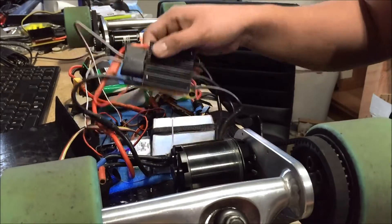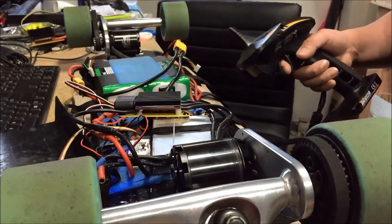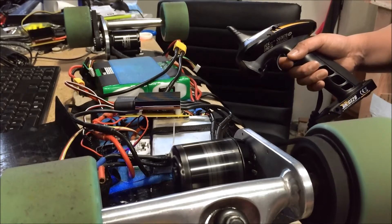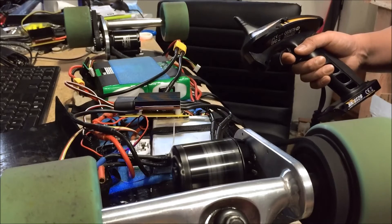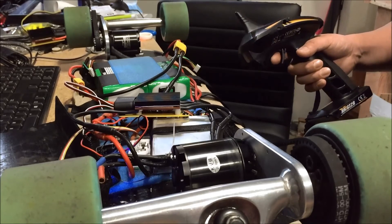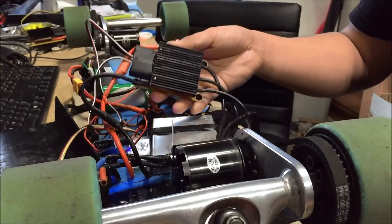This video is to test the startup on this motor. You can see the motor here and it's currently on 8S voltage. You can see this ESC is actually a lot better in being more efficient and starting up. There you have it — this is the Torque Boards single ESC, 120 amp, up to 12S LiPo.